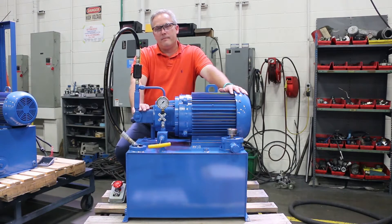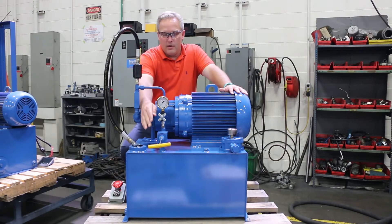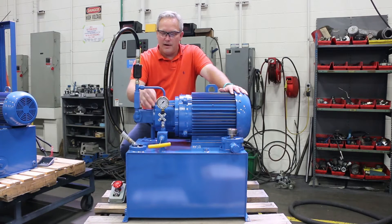On a fixed displacement pump, there is no compensator — nothing to catch the pressure other than the relief valve. On the relief valve, we're going to come through a check valve to keep the pump isolated from anything going on out there, and to prevent the pump from running backwards if the cylinder comes down. We run through a check valve and through a relief.